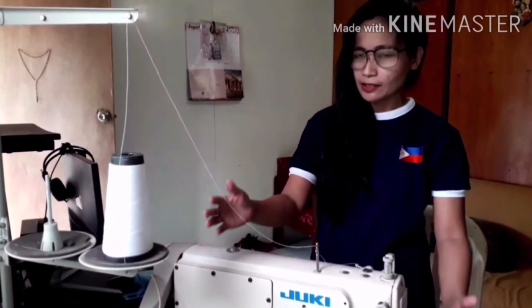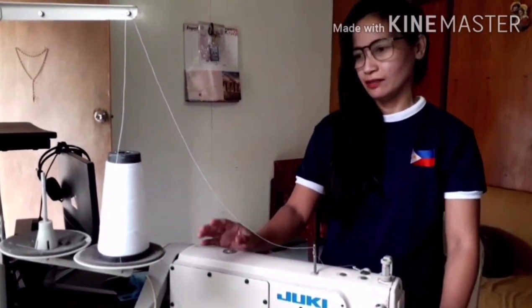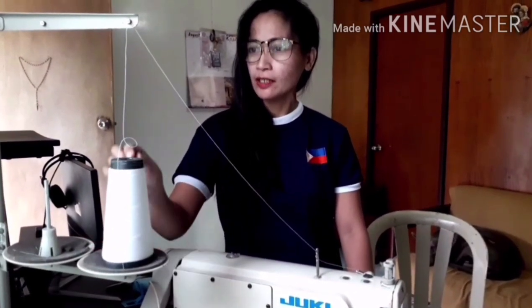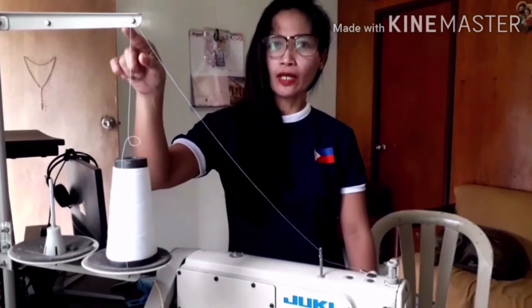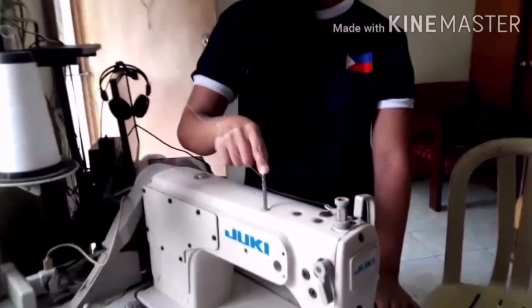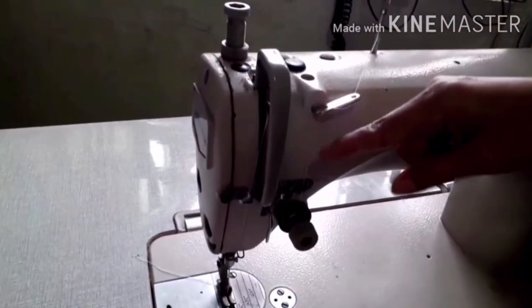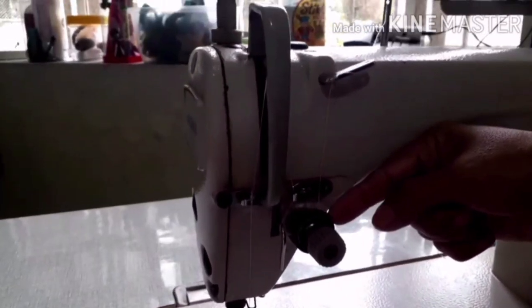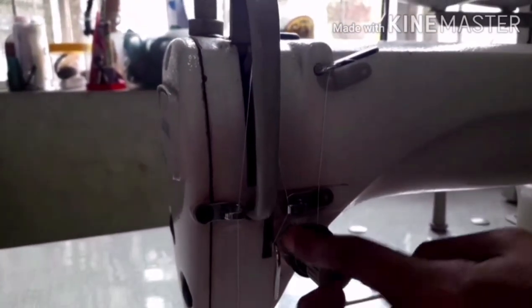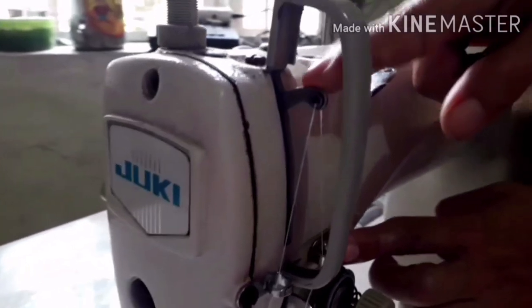After the step-by-step threading of the machine head, let us recap. First, place the thread to the thread holder, then the thread goes up and is inserted to the thread stand hole, then down to the spool pin. Then through the thread guide. Insert the thread to the upper tension at the center.